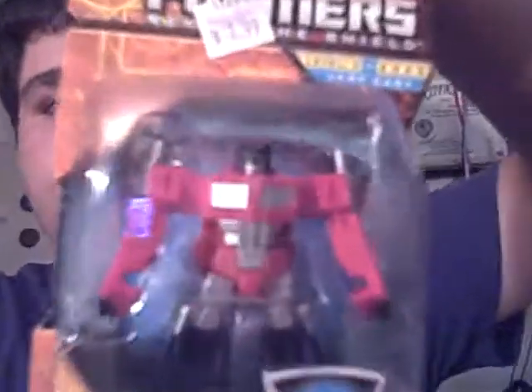Optimus Prime. The only thing he needs was the fist to be painted; besides that it's a perfect little G1 Optimus Prime. Can't wait to open these, but my camera is dying, so later.